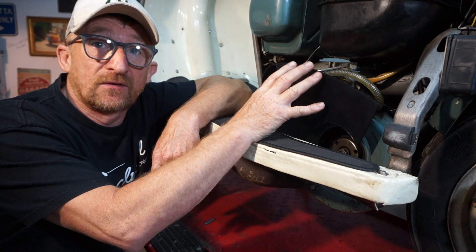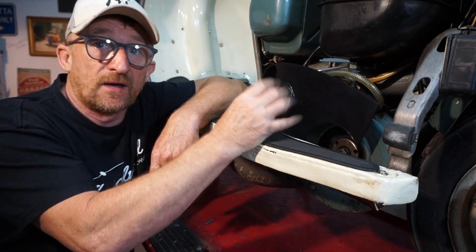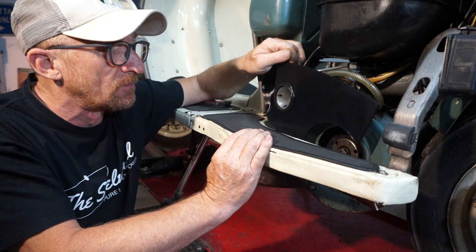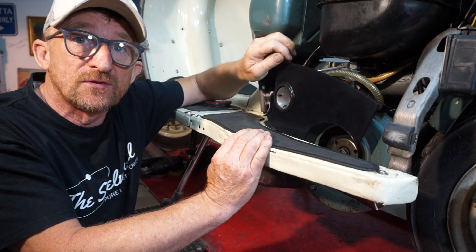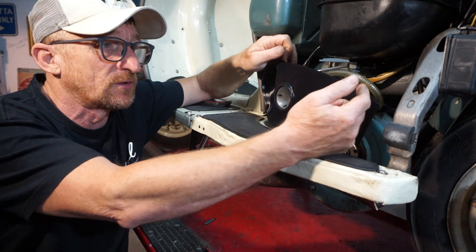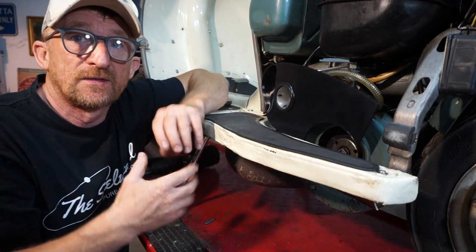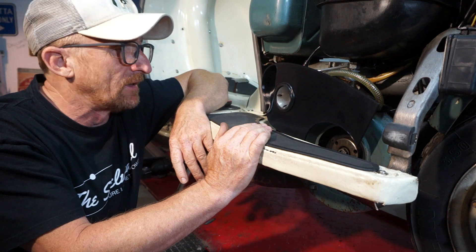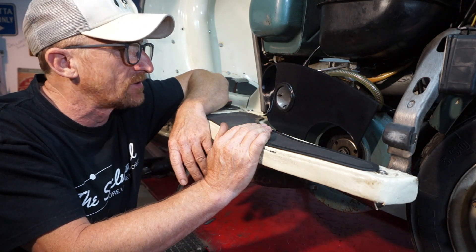I've still got to print the front of the air filter with the housing that's going to fit on. I've got to find some stainless steel clips — it's going to fit with air filter box clips, no screws involved — so you can quickly just pop the clips off, take it apart, clean it out, and put it back together. Really, really easy. That was the idea: to make it as simple as possible.